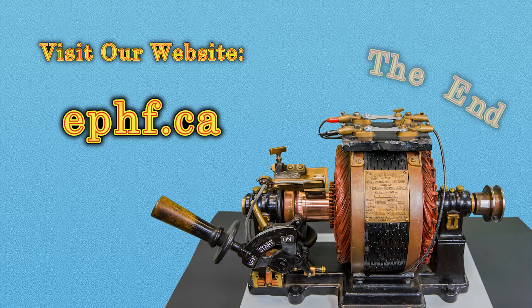Thank you for watching, and please visit us at ephf.ca.